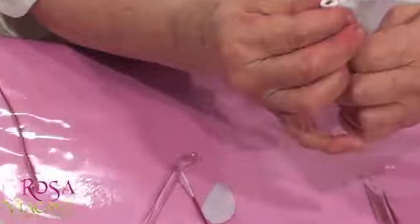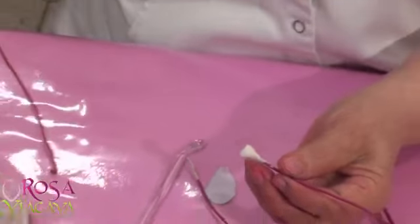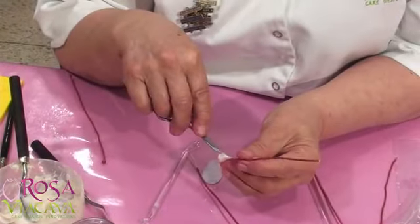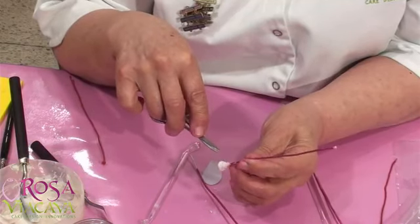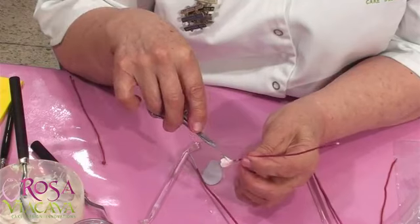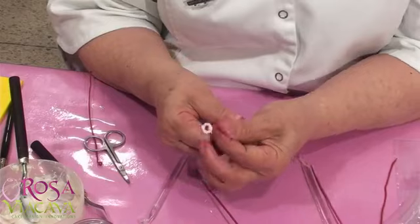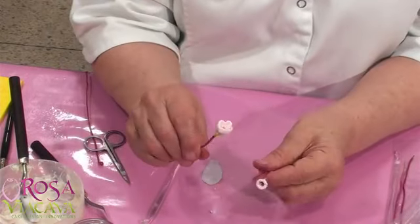Luego vas a hacerlo de diferentes tamaños porque la flor no es de un solo tamaño. Vas a hacer los cepalitos y unas cositas así. Porque esto es muy detalloso y así ahorramos tiempo. Una vez que tenemos esto, como lo ves aquí, los vamos a pintar.